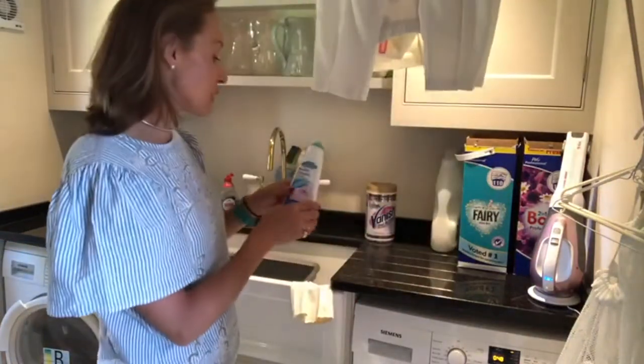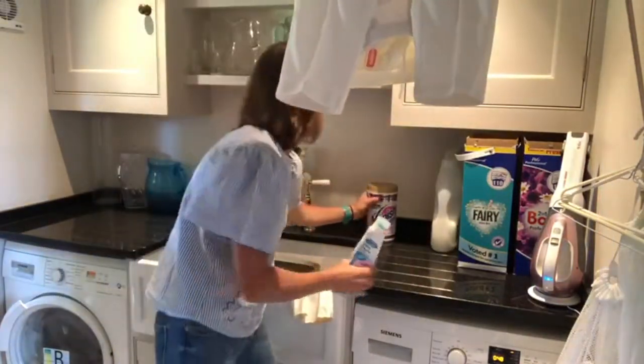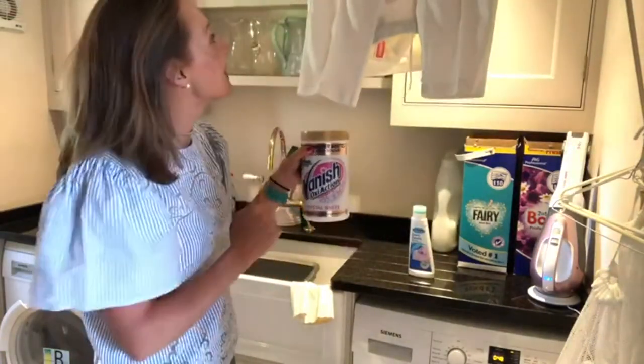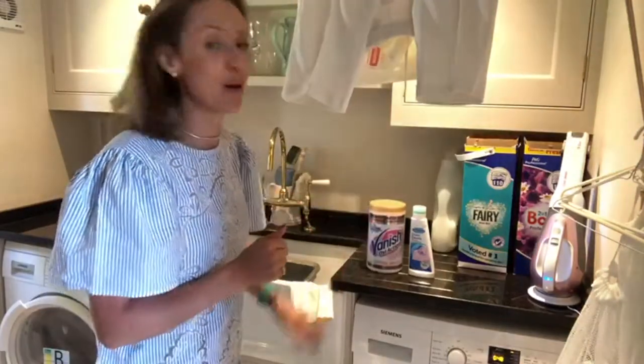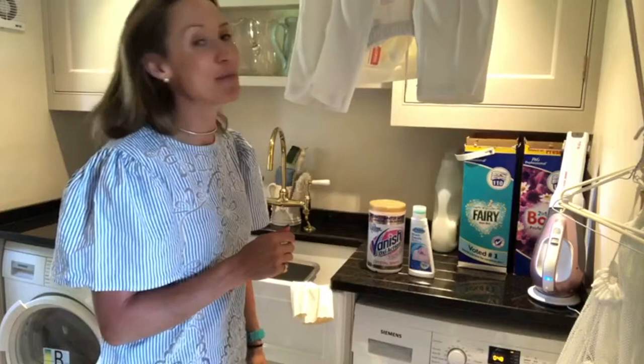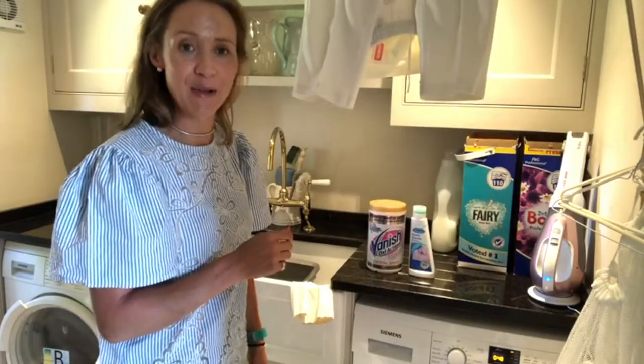The combination of Dr. Beckmann's Stain Devil and Vanish Oxy Action has worked absolute wonders getting those stains out of the cricket whites. I can highly recommend those — hopefully everybody will be able to get their grass stains out and cricket whites sparkling.